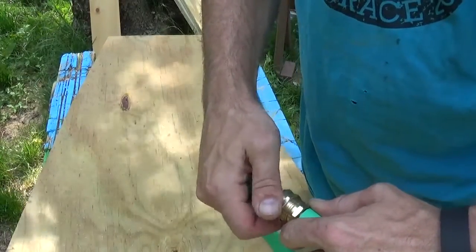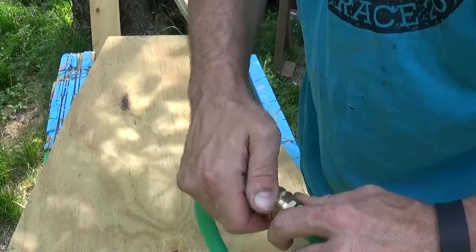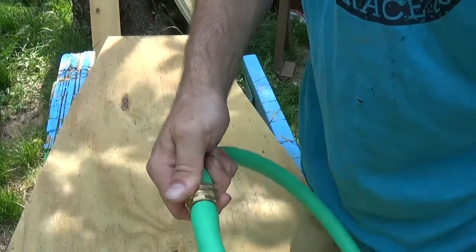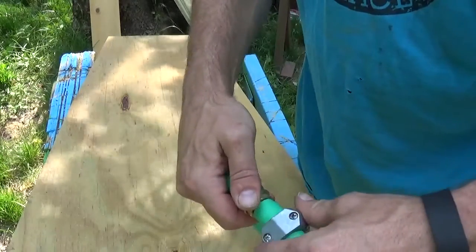I'm going to go ahead and leave it because I'm working with just a small section of hose. I'm going to leave it put together in a circle here just because it makes it easier to hold, and I can put it up.